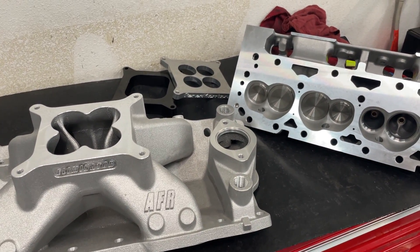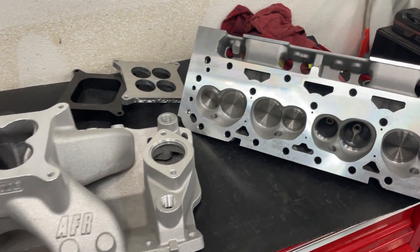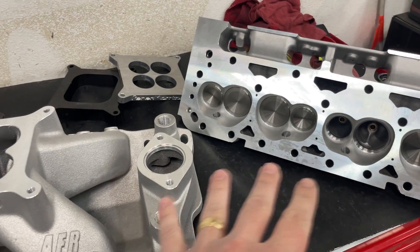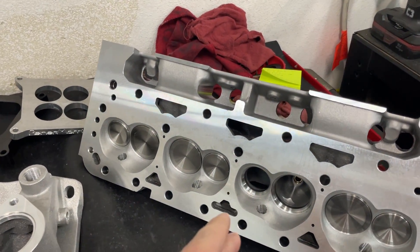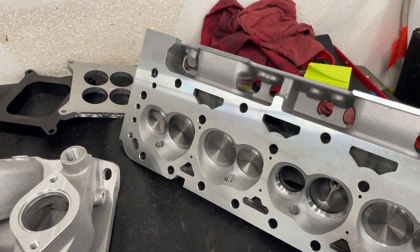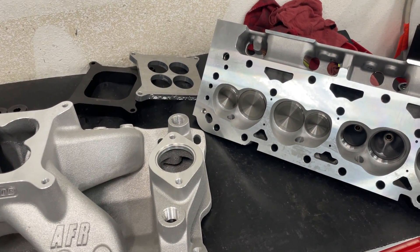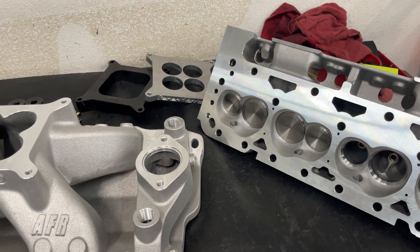The biggest thing that probably makes this test different than other stuff you might see online is I'm going to be doing different things with a cylinder head and the intake manifold. The majority of the testing is going to be these two parts — testing different things on those, just one individual step at a time. These are things I haven't seen done before, and it's going to be really time-intensive, but I think it'll be really good.